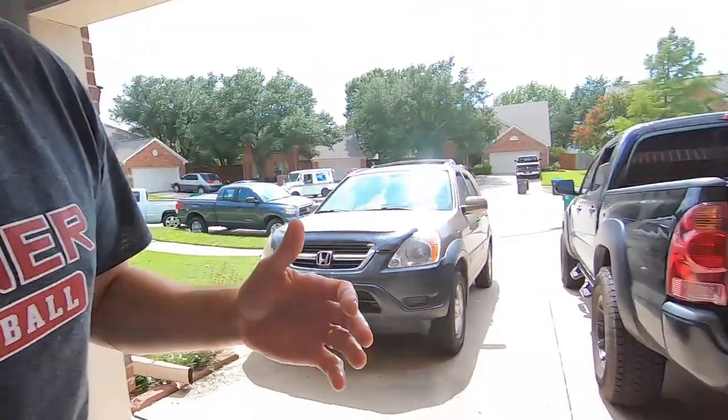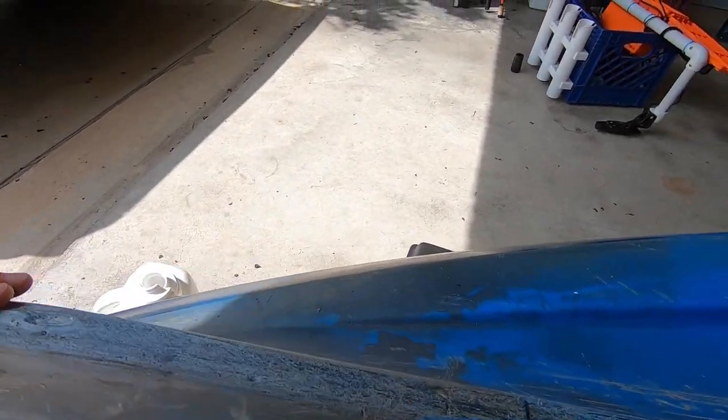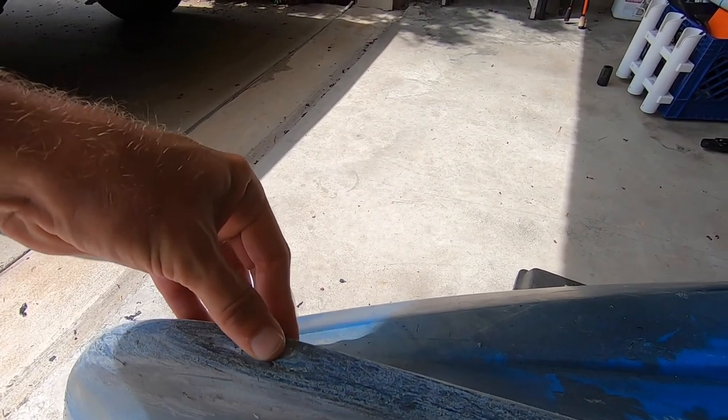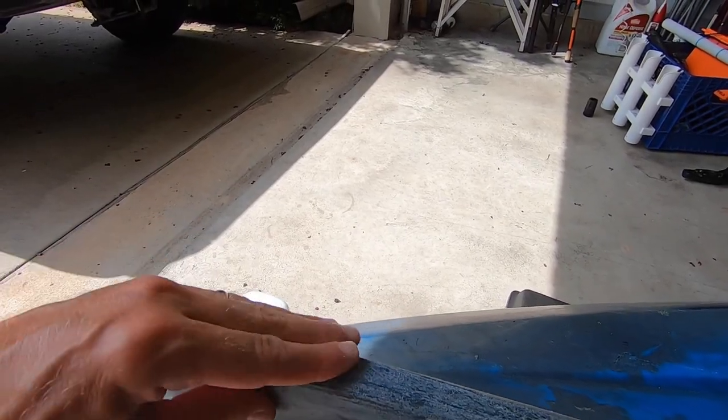I should know by tomorrow morning whether or not my repair worked. But really what I want to do is try to reinforce this whole section if I can, and just add a little bit more beefiness to it. I can feel that this is really thin and really weak right here. So I'm going to try to reinforce this as best I can, and with a little luck it'll work. Fingers crossed.